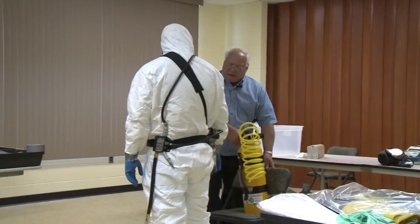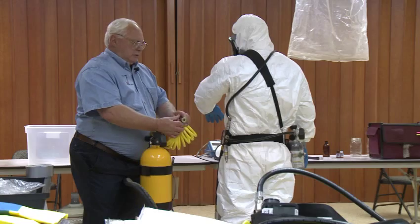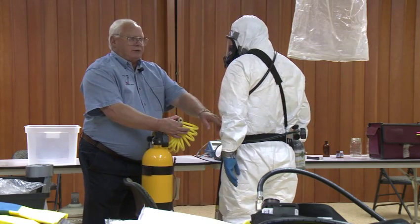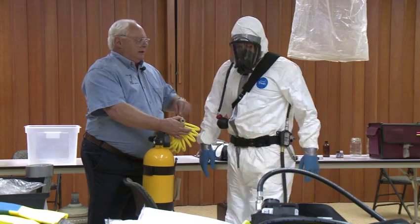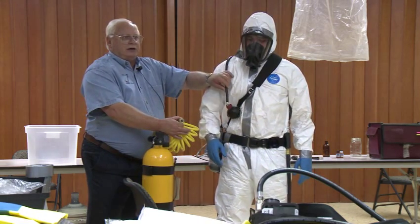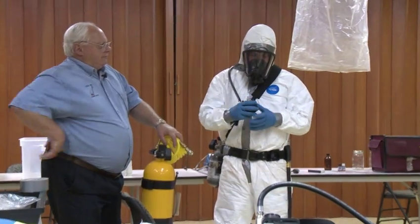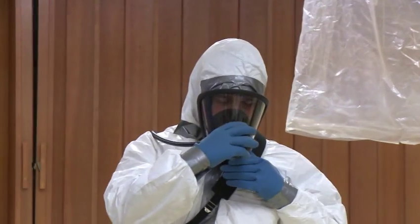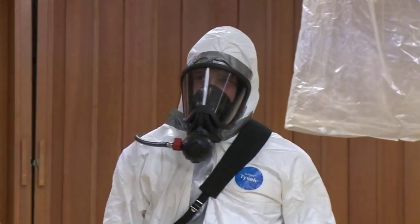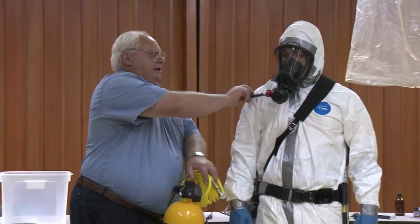So what we're going to do, we're going to keep the bottle here and we'll get him turned around. Before we hook him up, I want him to turn around. He's going to take this and he's going to hook it up — that's his air supply and he's going to hook it up. He did it on the first shot only because they told him. Other than that he would have been fumbling. So right now, he could breathe.